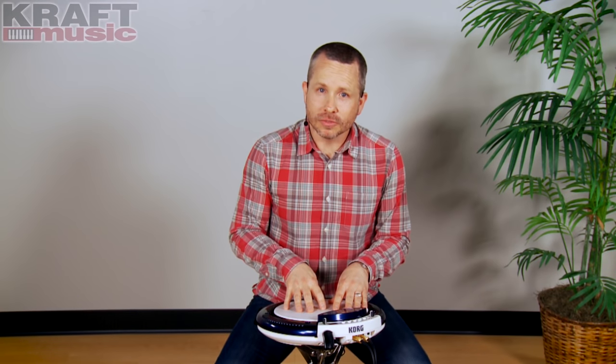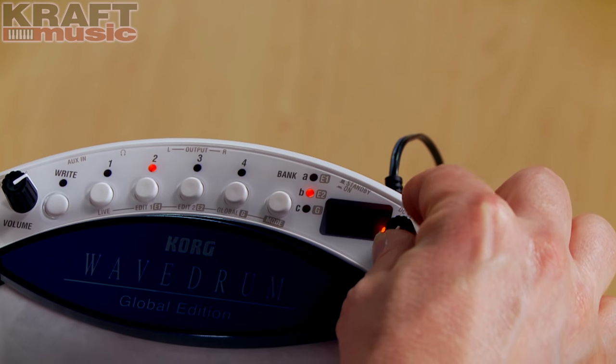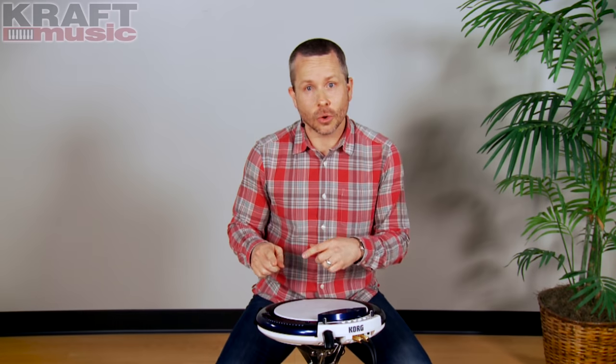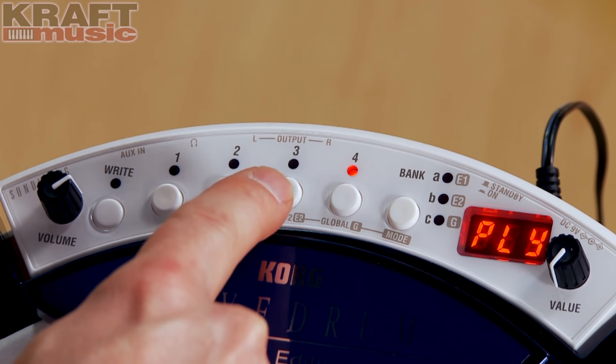There are hundreds of voices or sounds in the Wavedrum Global. Those are combined into 200 preset programs. In addition, you can also edit and create your own sounds, which would then be stored in the 200 user locations.